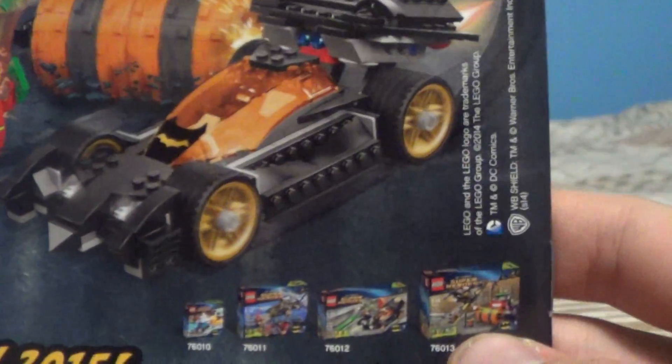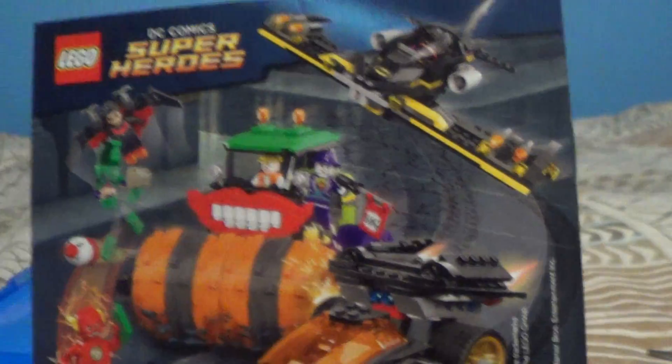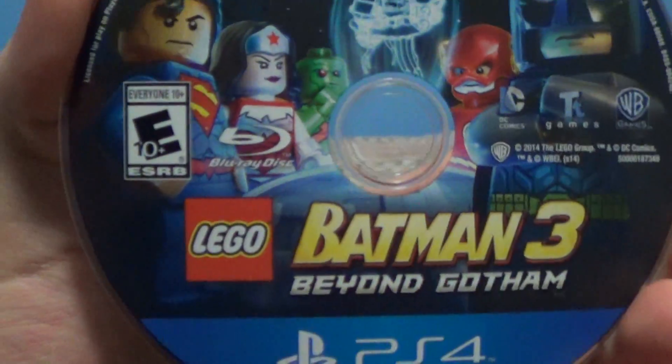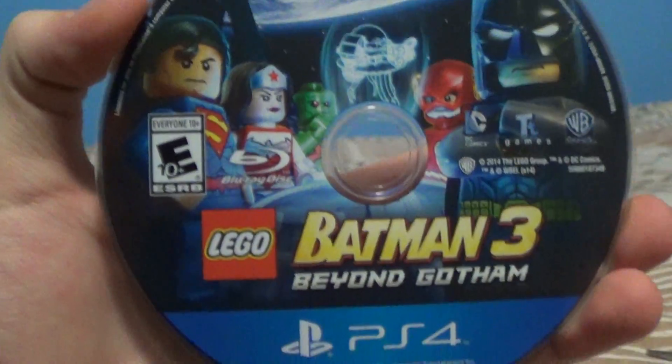And then the new sets that just came out — those new 2015 sets that will include those guys. But I do have all of these sets, so yeah, they say get to build them all. And then of course the French side is just in French. So now the disc — pretty cool — you've got Batman, the Flash, Martian Manhunter, Wonder Woman, and Superman. Lego Batman 3: Beyond Gotham.